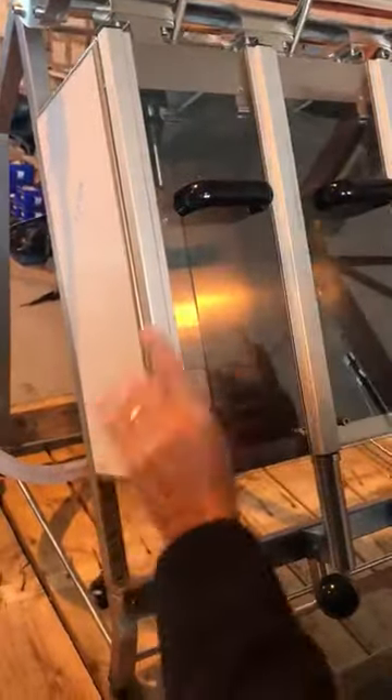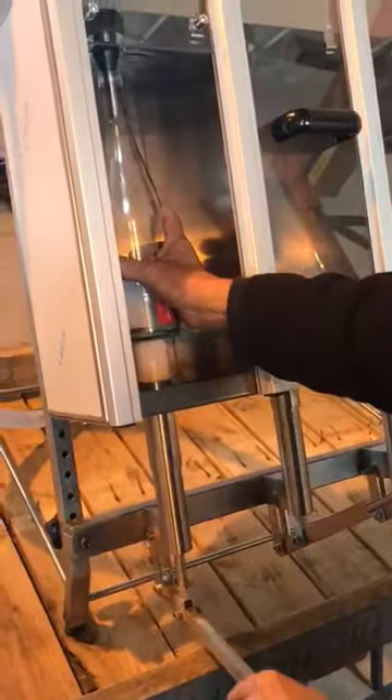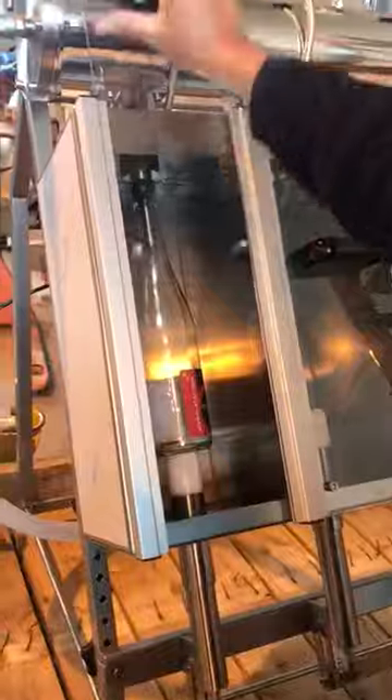To put the bottle in the machine you have to adjust it to suit each bottle. So now we'll open the door, push that lever down, put the bottle in, shut the door, and pull this lever to number one and the bottle will gas.